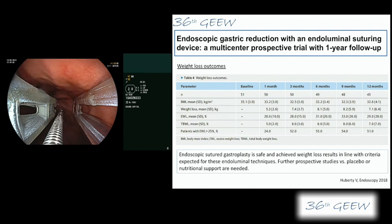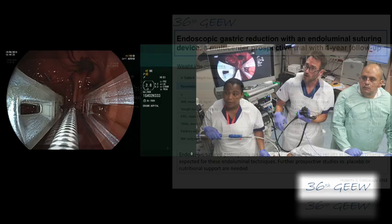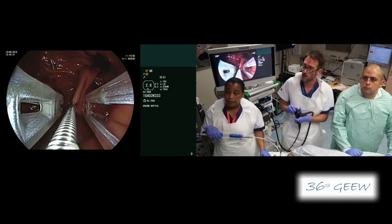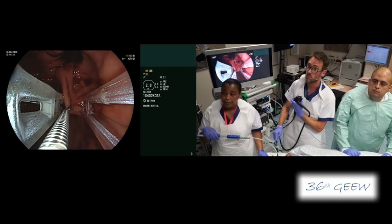I'm thinking, and I was discussing with Mustafa, that as with every bariatric procedure we need a good selection and good follow-up of our patients, because it's only giving the patient an early feeling of satiety. So it will only work if the patient is able to change their eating behavior.